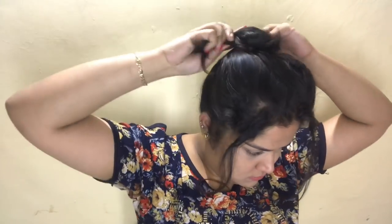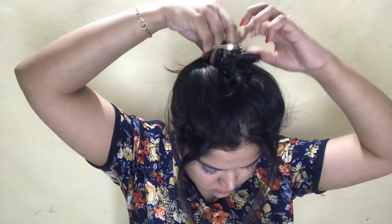Moving on to hairstyle number six, it's a plain old style which even our moms used to wear. Just pull two strands ahead and make it up in a messy bun. I didn't really ensure the bun is nice and perfect — I just very messily did it, and after making the bun I put two pins so that it looks nice and cute.